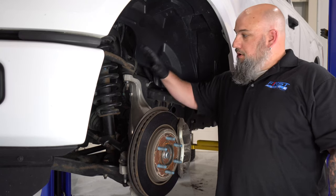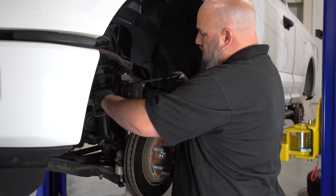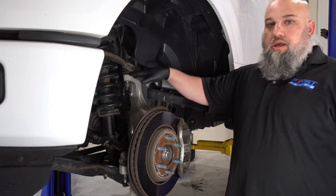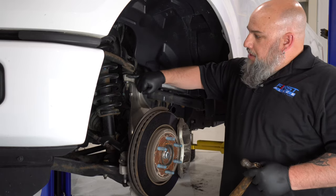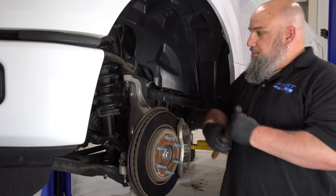Here's a safe way to pop your upper ball joint. Loosen your nut about three quarters of the way, leaving a couple threads in it. Instead of using a crow foot, ball joint press, or ball joint tool in the top — which can damage the boot — take a hammer and smack the control arm right here. A couple good pops should separate it.